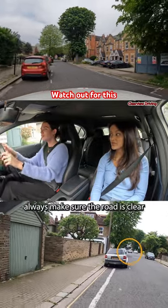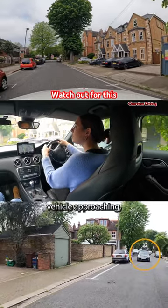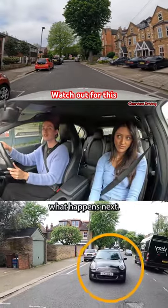When carrying out the parallel park manoeuvre, always make sure the road is clear before you move into the middle. Now, there was a vehicle approaching, but the real issue here is what happens next.